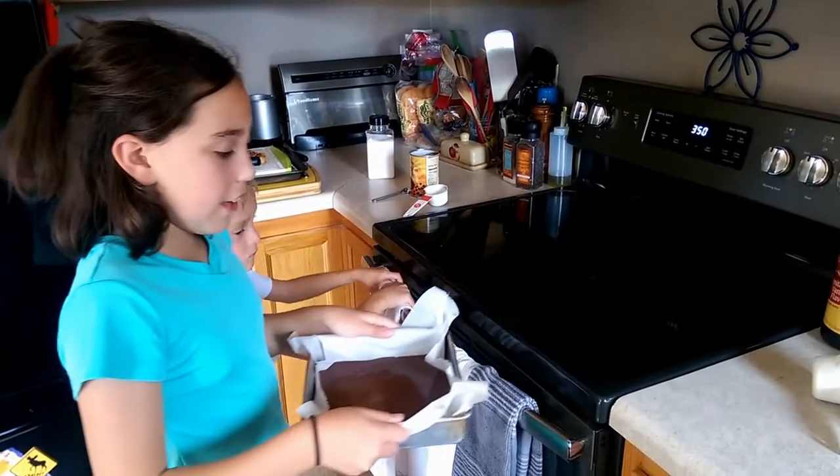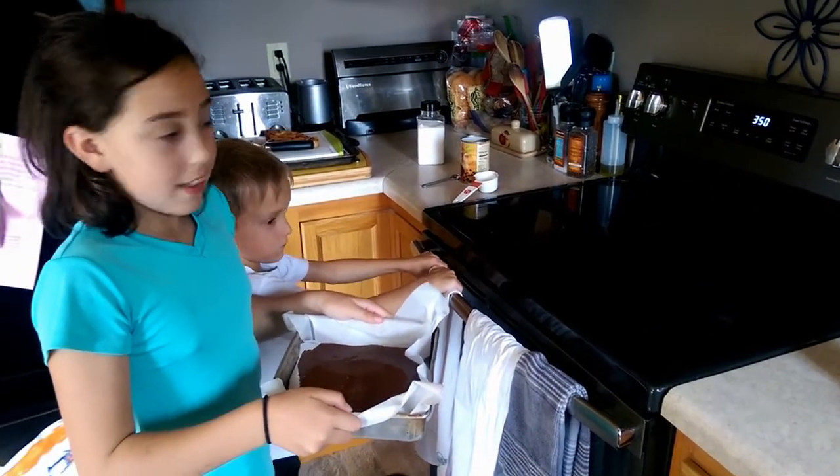Then, you have to bake it for 30 to 40 minutes at 350.